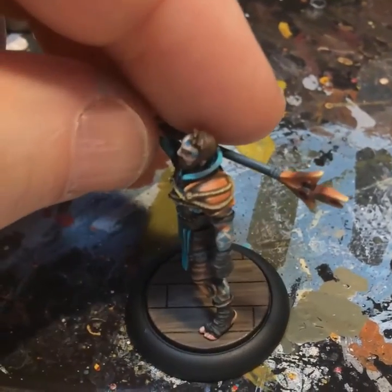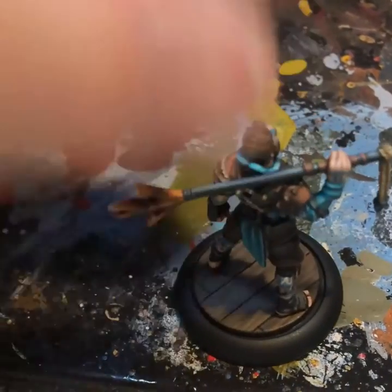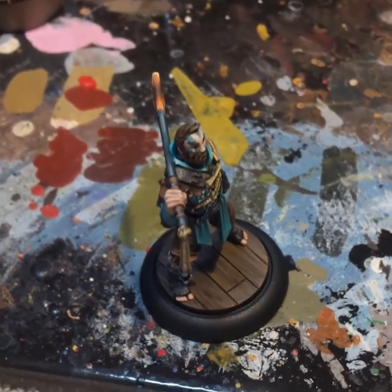And here we see Sakana. This is the model whose base I did, and it was requested that I do a tutorial on it. We can see it's a nice, rich, warm brown that works really well with the model.